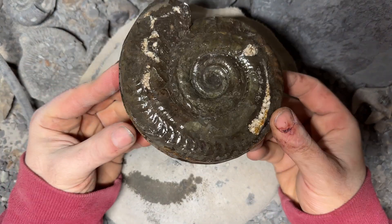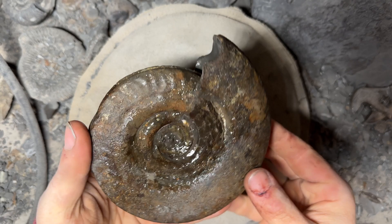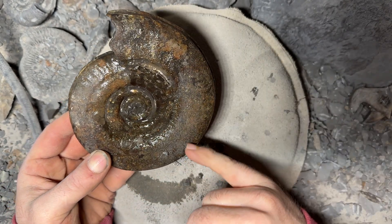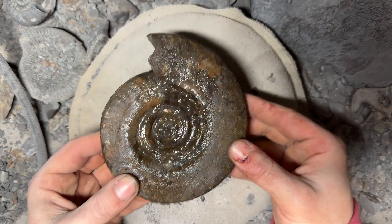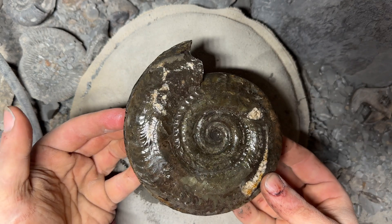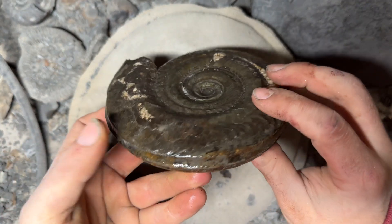And that is not a terrible hildy at all. Lovely mouth border. I'm not going to bother with this side - the amount of calcite and pyrite that's mixed in with this is absolutely terrible, so it'll stay as it is. But that's not bad for a hildy, that.